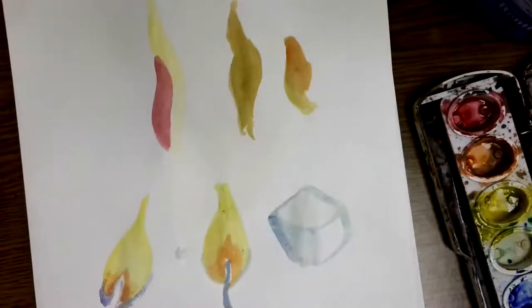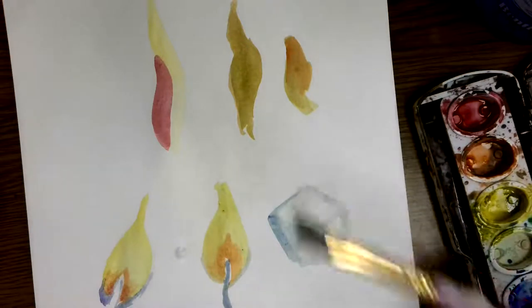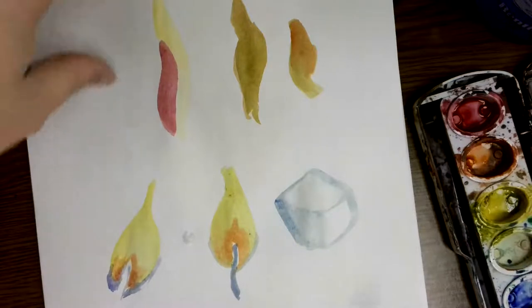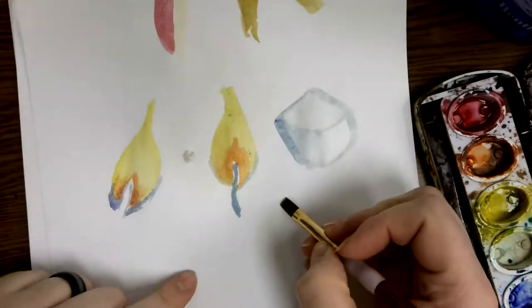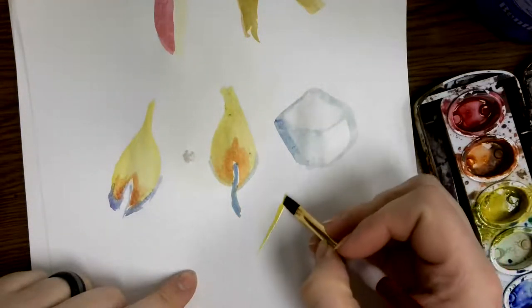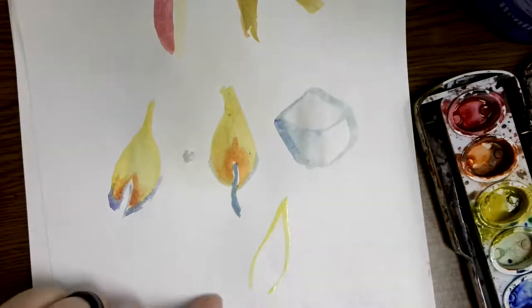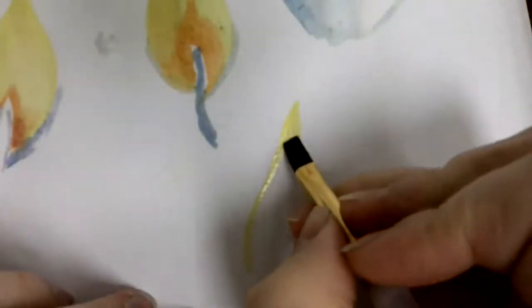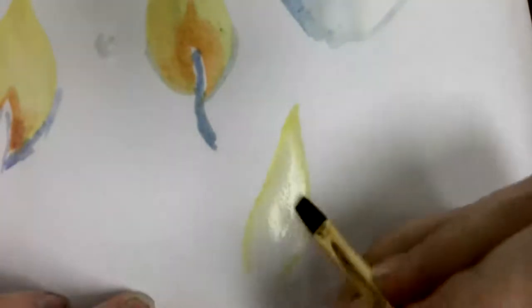For flames in general, I like to use a flat brush — preferably a small flat brush — because most flames are made out of cone-like shapes. Just like with this candle flame, we're going to create a cone shape, round it out, and have the edges point towards the middle, sort of like tweezers coming back in and pointing toward the center.